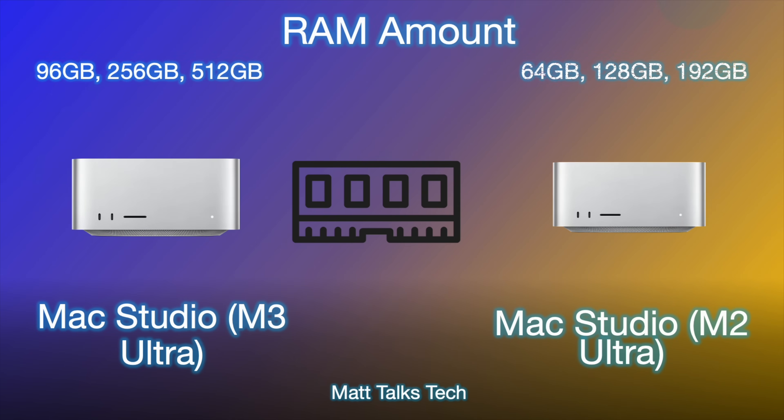RAM amounts have also changed. The Mac Studio with the M2 Ultra used to come with a standard 64 gigabytes of RAM, with options for 128 or 192 gigabytes. That has completely changed with the M3 Ultra — you can now pick 96 gigabytes as the base amount, which is almost 100 gigs, and then you can pick 256 gigabytes, or even go for 512 gigabytes — half a terabyte of RAM — inside the M3 Ultra Mac Studio.